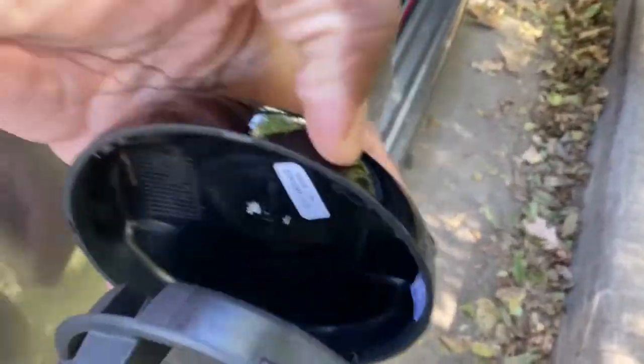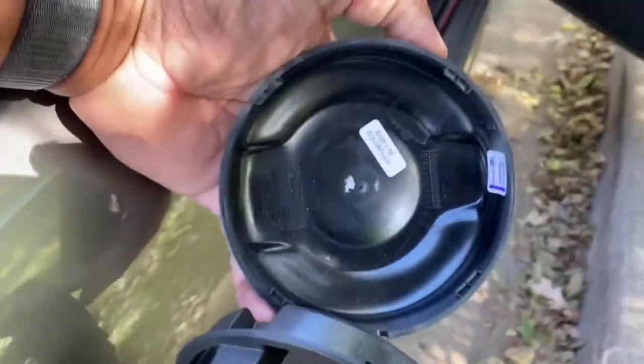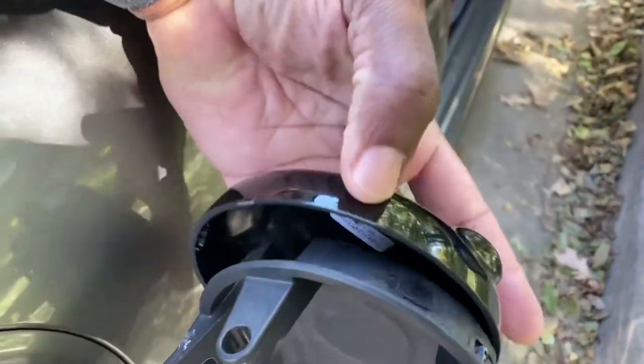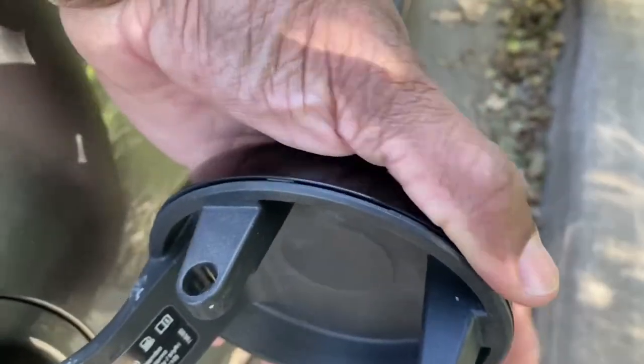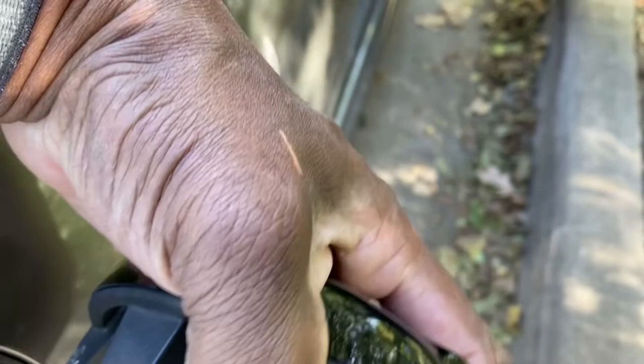Putting the new one on is super simple. You just have to line it up, pop it off like so, and you just rotate it until it snaps. It's now snapped in.